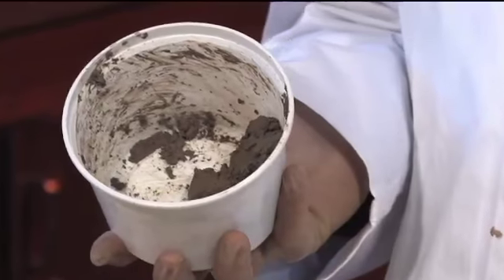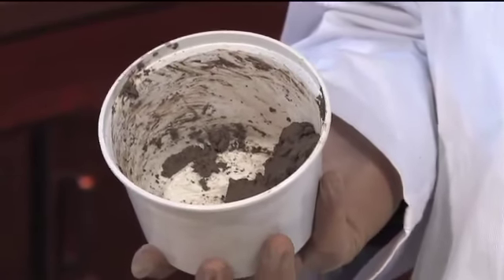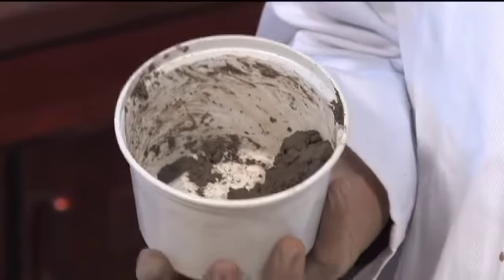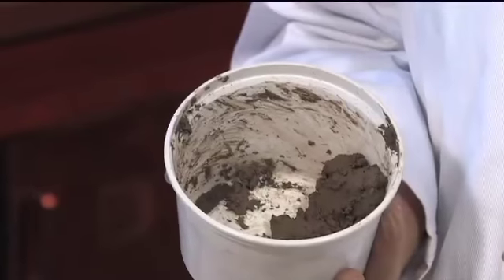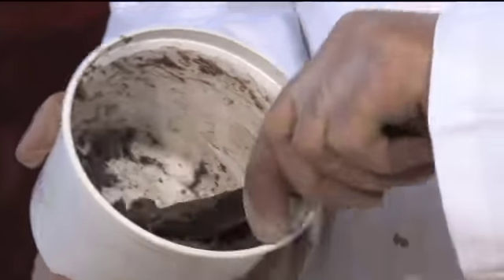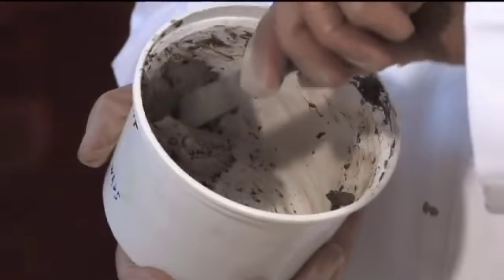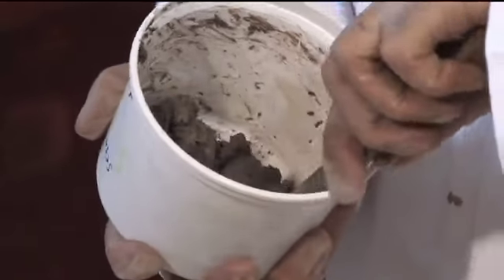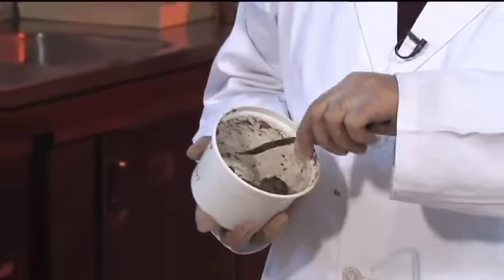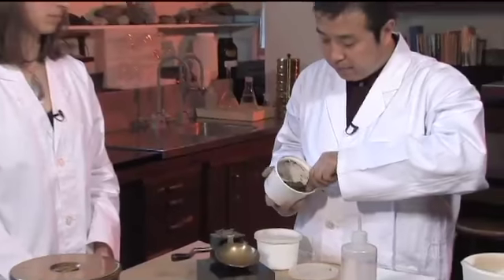This is a sample I prepared yesterday — I put it in the fridge and this morning I took it out and brought it to room temperature. Does it always have to sit overnight or can you prepare it and use it right away? For a good test, normally you have to incubate it for some time.